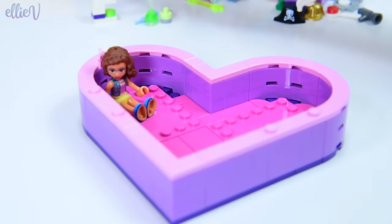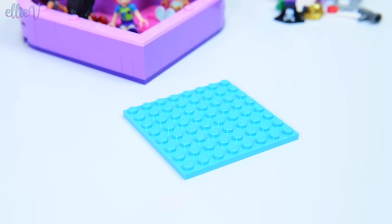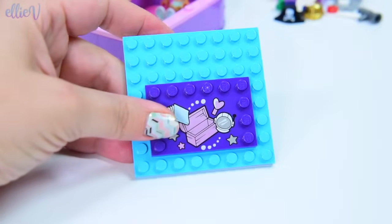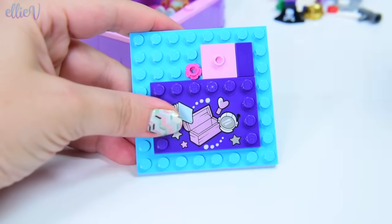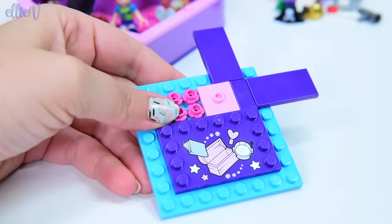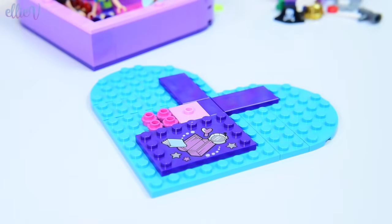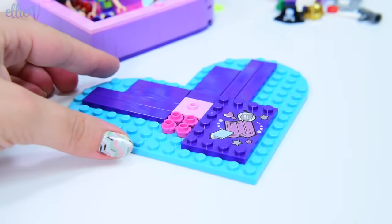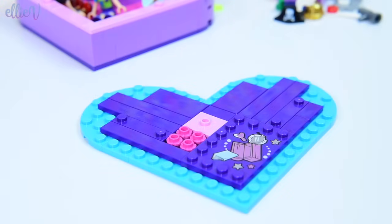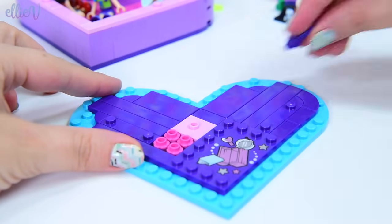Let's just put some of these girls in here now and they can have a chat while we build the lid. Each of the other lids have had a printed piece with the girls' names on them, but this one has got a printed piece with the dress-up box on it - and it's in shiny stuff, it's so pretty. We're putting a whole heap of little studs and smooth places on here so that you can set a scene up on top of the box if you want to, and display the girls on top because there's plenty of studs to stick their feet onto.